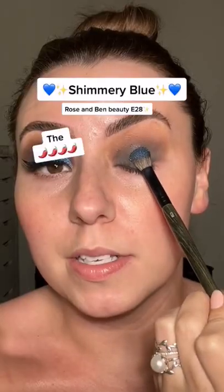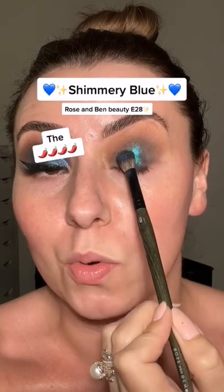Now we're to the fun part. We're gonna press it and pull. Look at this — oh my, that is gorgeous.